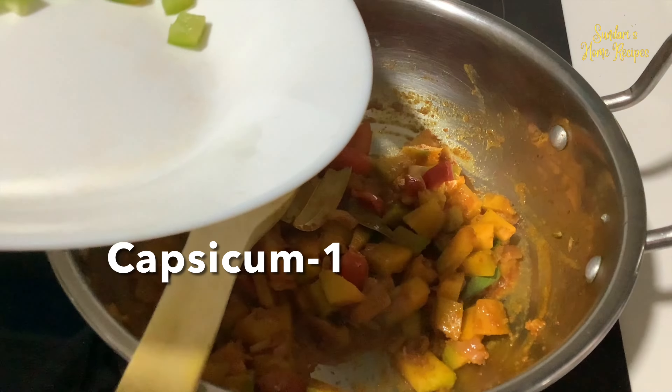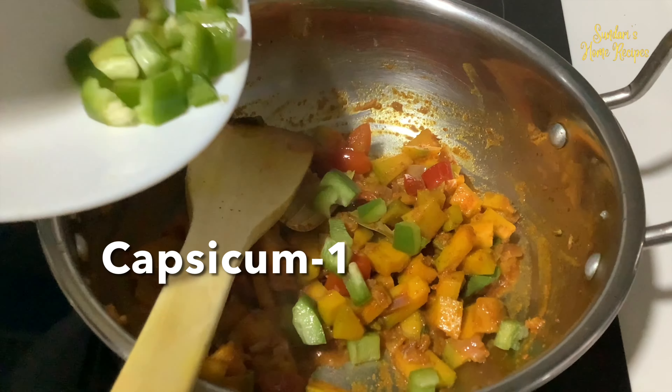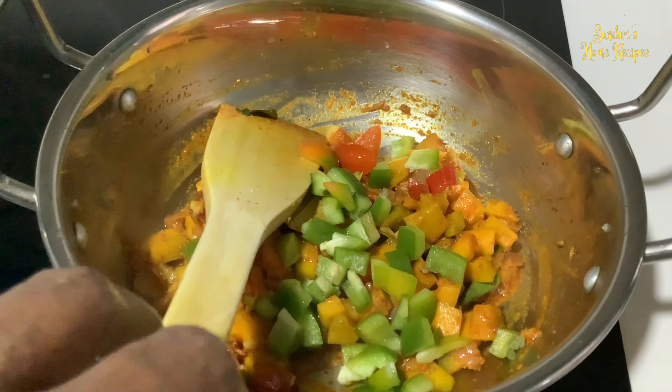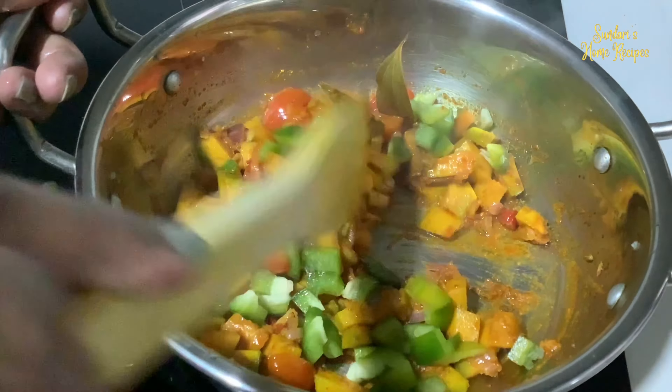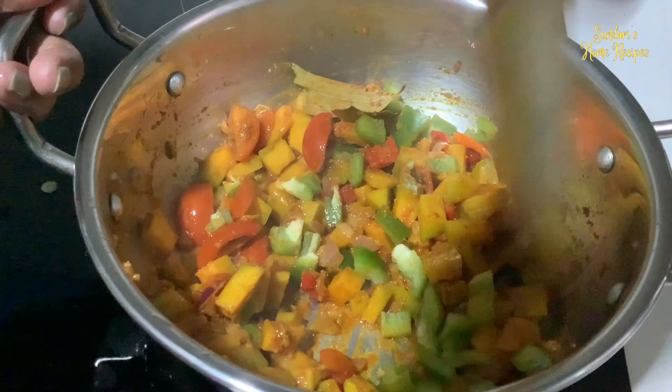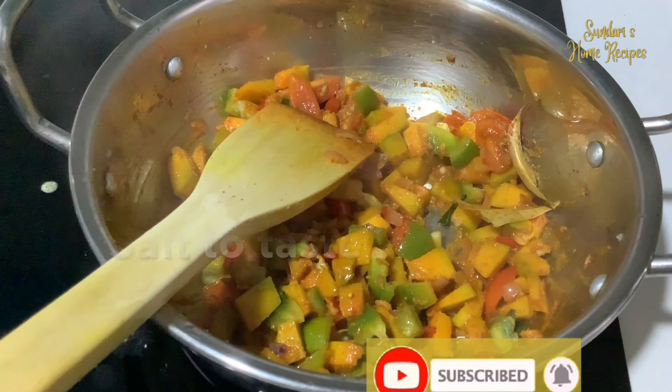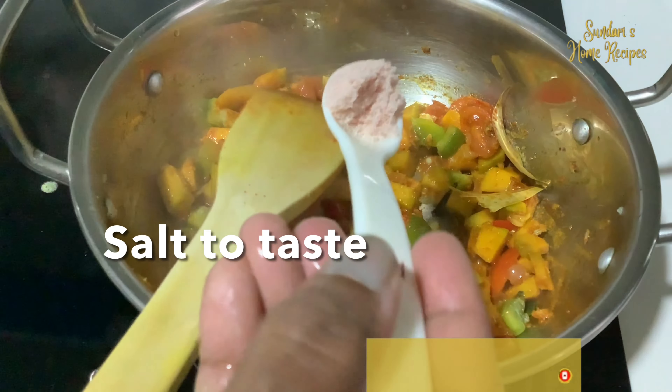Add the capsicum. Then add salt, just add to your taste.